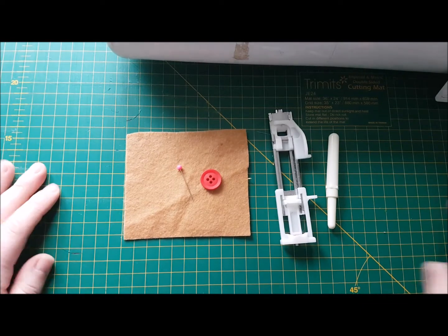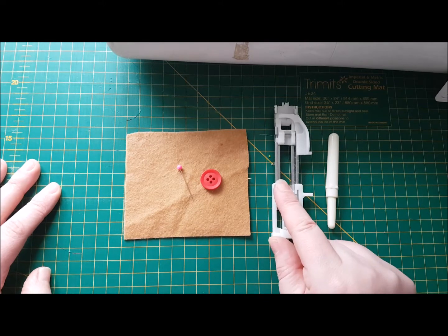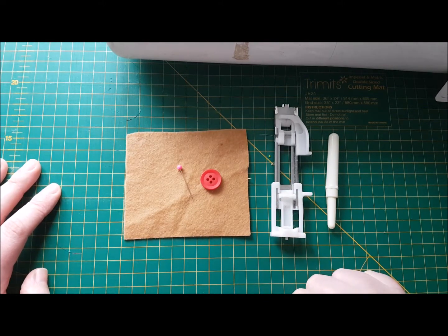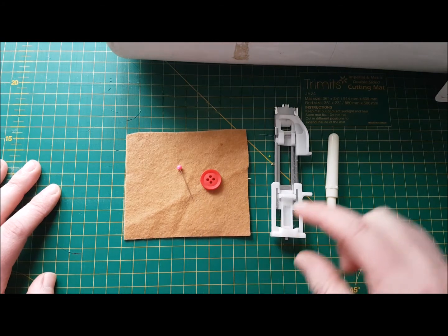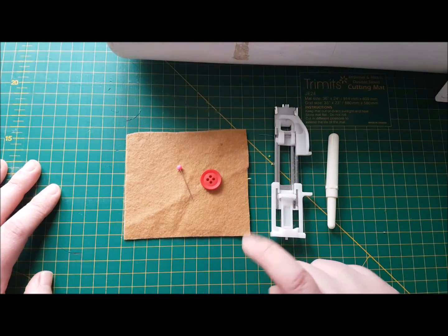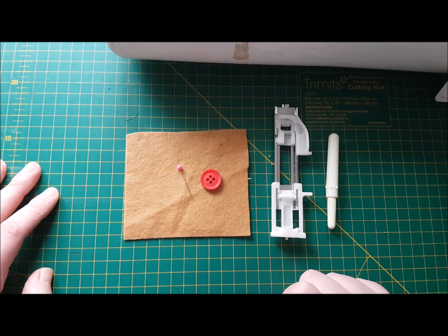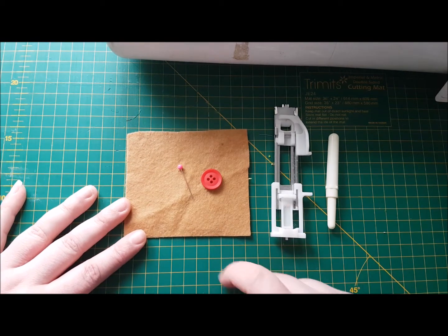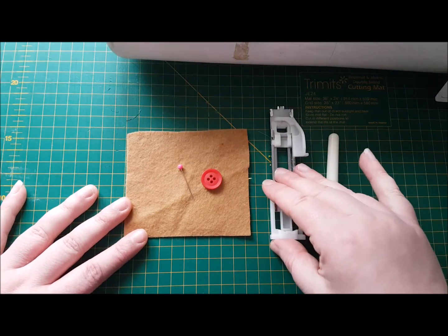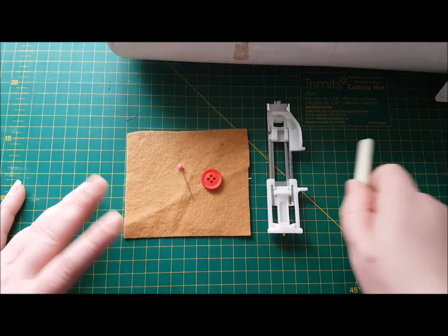Right, we're going to have a quick demo of an automatic buttonhole. Most sewing machines nowadays will come with a buttonhole foot — this is it. The essential kit we're going to need is: the button — this is the actual button you are going to use on your costume or garment. We've also got a pin that will come in handy in a sec, and your quick unpick.